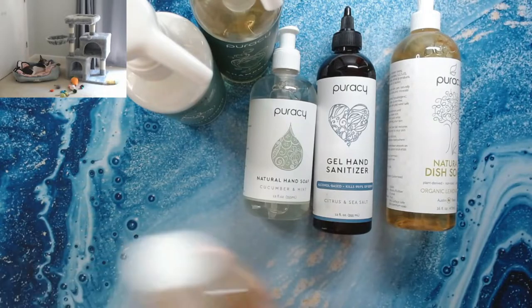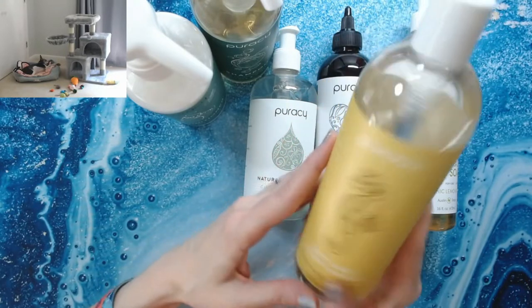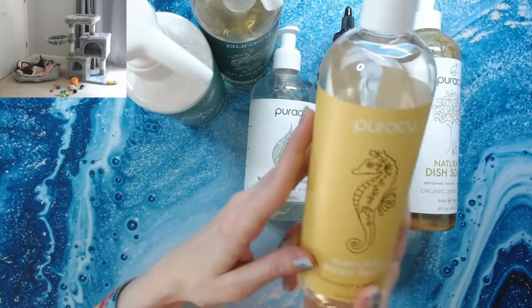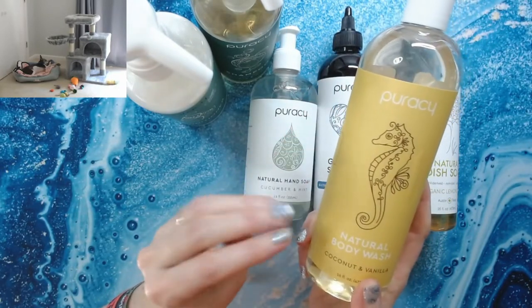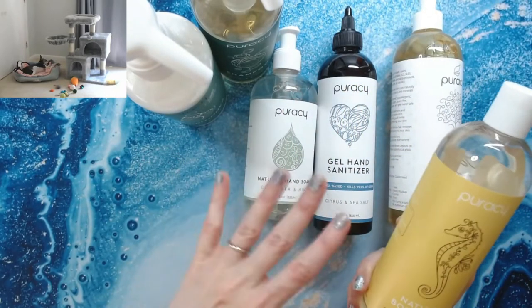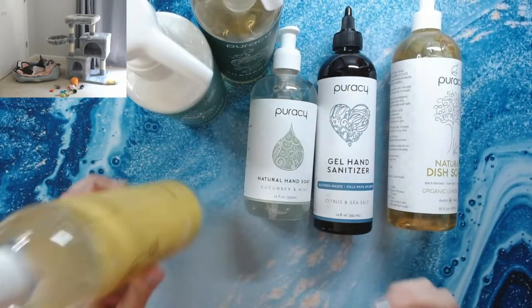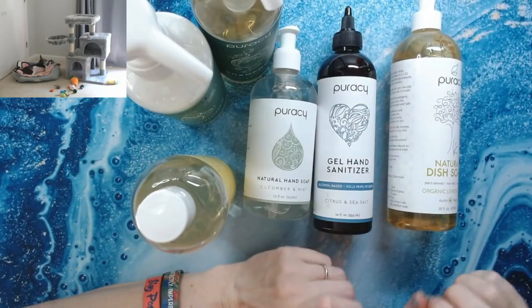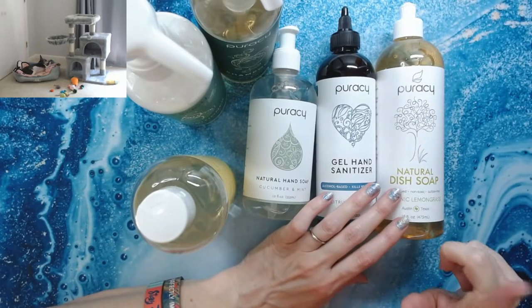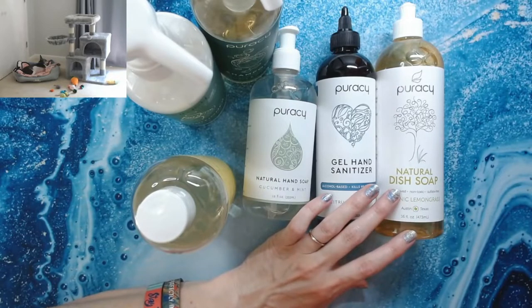I also got their natural body wash in coconut and vanilla — great stuff. You don't need a lot to get it to soap up, so you'll use smaller quantities. Are these products more expensive than your normal soft soap or Dawn? Yes. But they're locally made and ship to you very quickly. You can use your Amazon account to purchase them on their website, though I prefer to buy directly from Puracy's site.